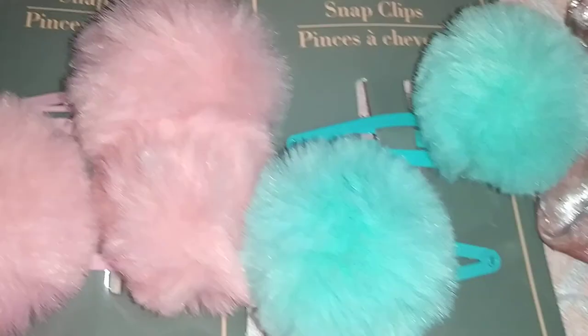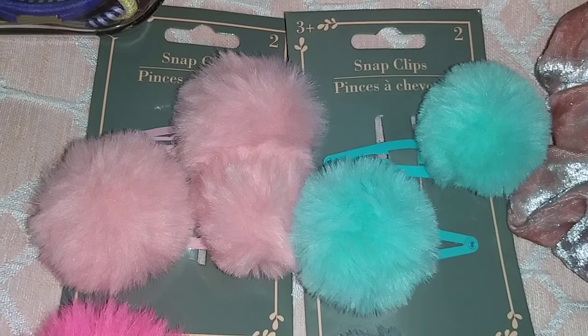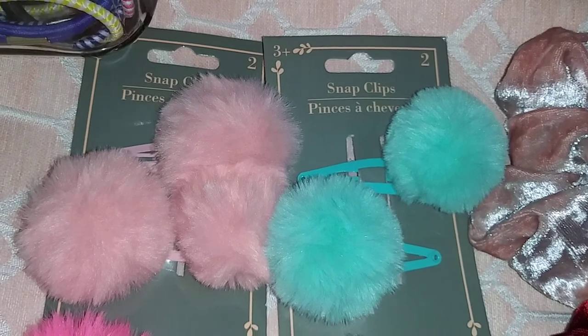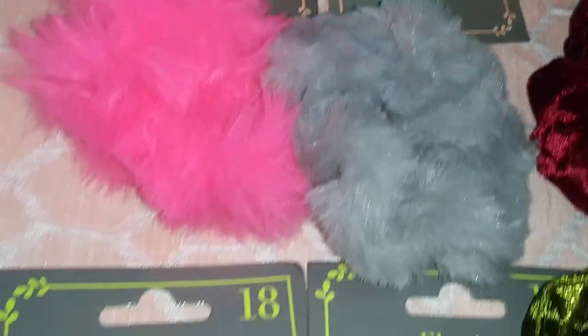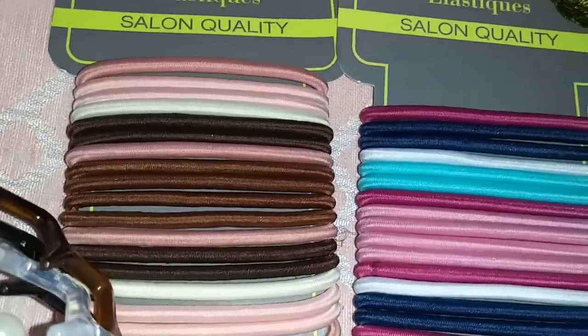Here we have these scrunchies — they are soft. We have pink, red, green, and blue. Then here we have these hair clips. I actually got lucky, there are three in this one — a green and a blue. These are super soft material — very puffy.